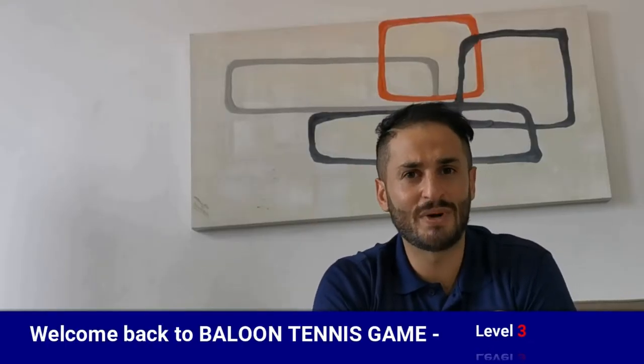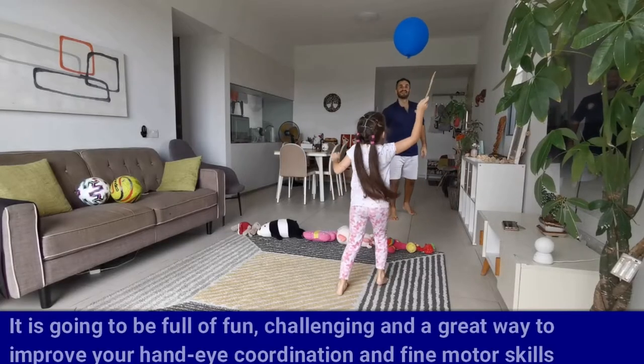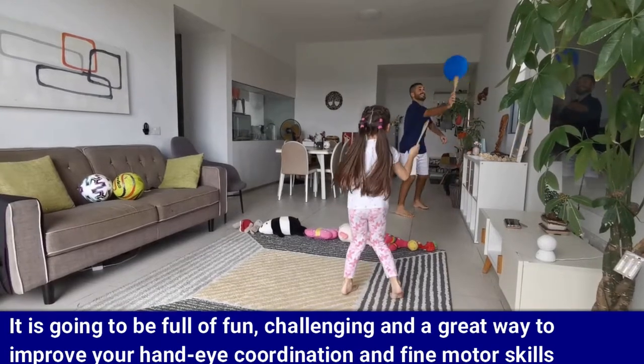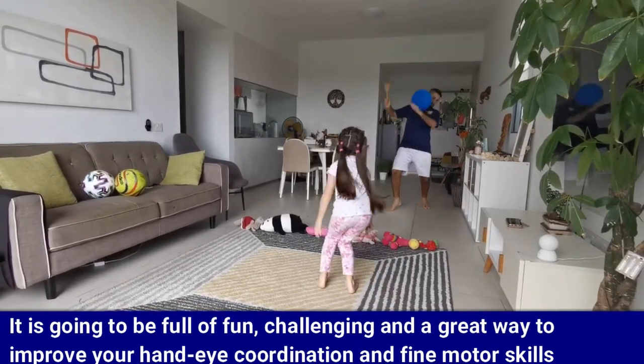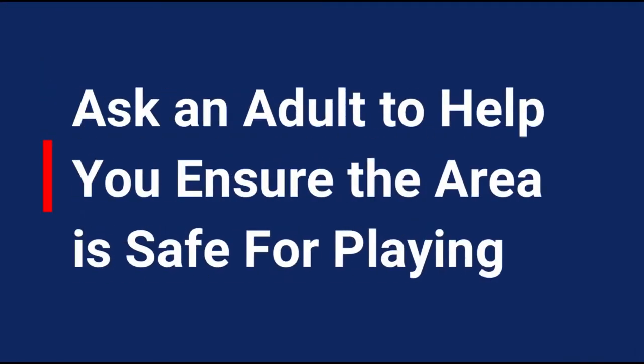Hello everyone, welcome back to Balloon Tennis Game Level 3. I'm Bilal Sadeh. It's going to be full of fun, challenging, and a great way to improve your hand-eye coordination and your fine motor skills. Make sure you ask an adult to help you ensure the area is safe for playing.